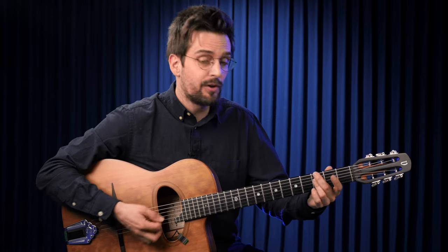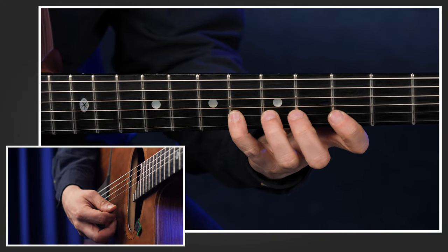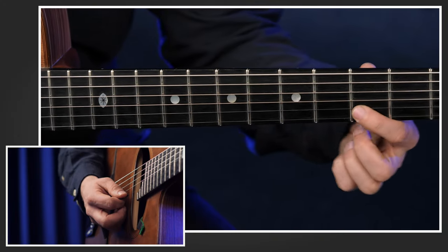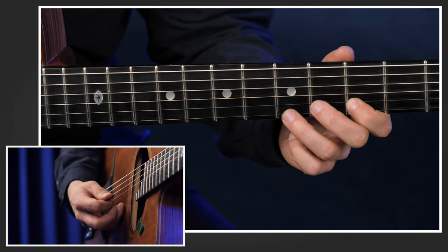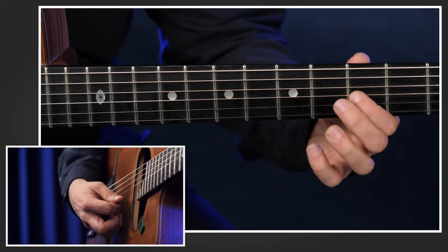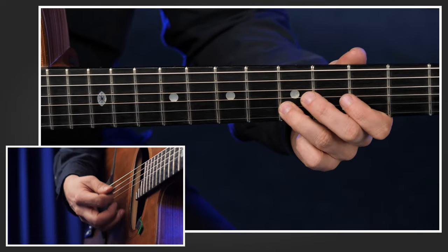Is it a G minor seven chord? Of course you have to play it differently. The seven then would be F. The fifth would stay the same — it's still D. And if you have a G minor six chord, also the E stays the same, and you play: F, D, E, and Bb.